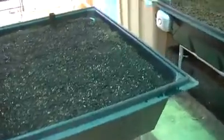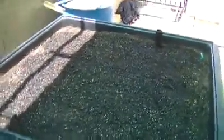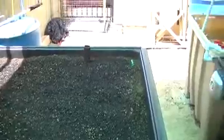Here's the wicking bed, getting a little bit of sunshine in there. We've got a few things started in there — we'll check back in a few weeks.